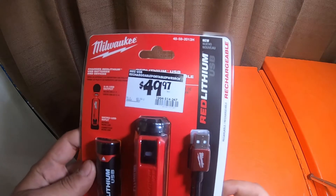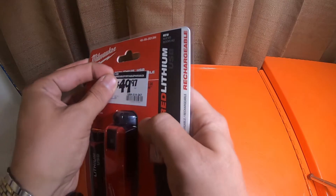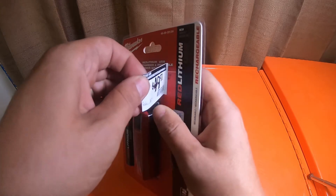But this is the red lithium charger — rechargeable portable charger. Let me remove this price sticker.